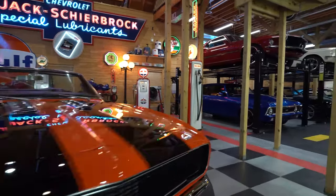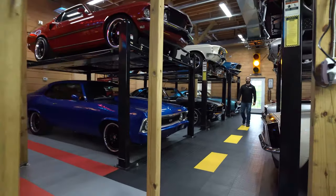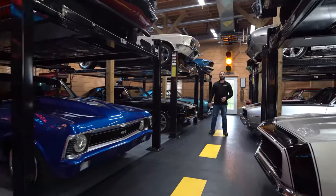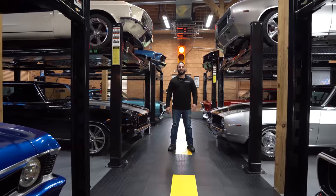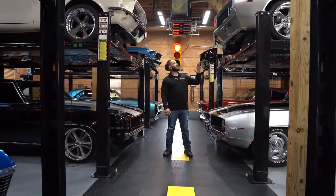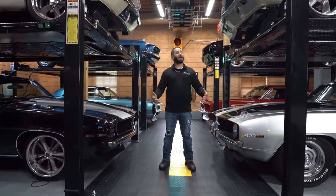I'm Chris Mazzarella and you've been watching No Reserve Classics. If you guys have any questions, feel free to give me a call — Chris at 1-800-562-7815. And if you guys haven't done it already, make sure you hit that subscribe button, because you never know, your dream ride could be in the next video.